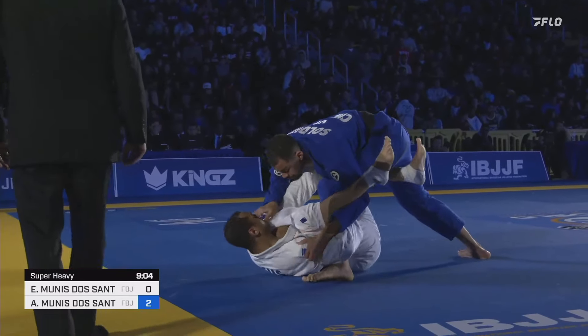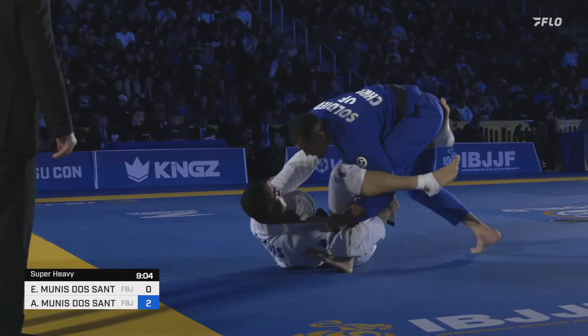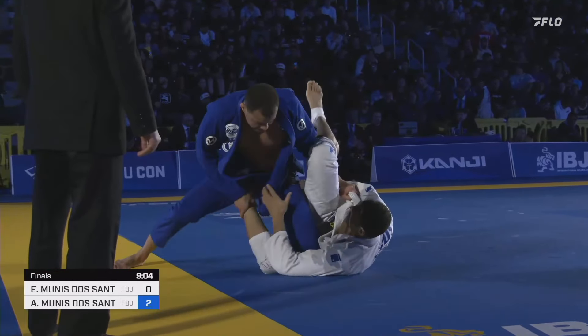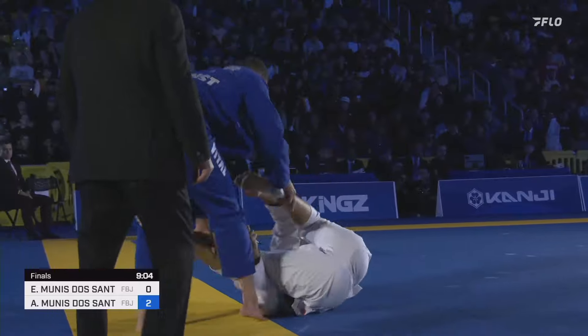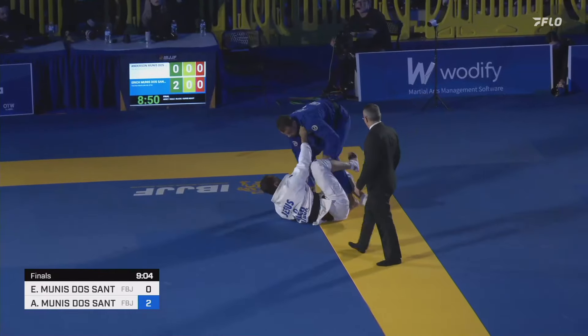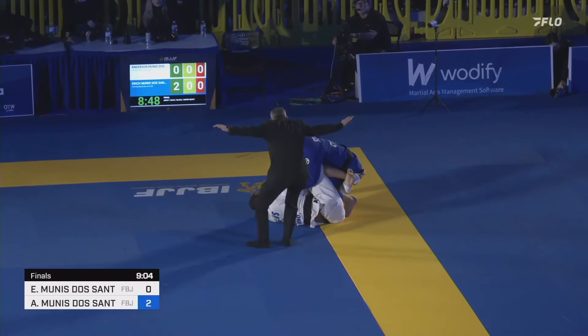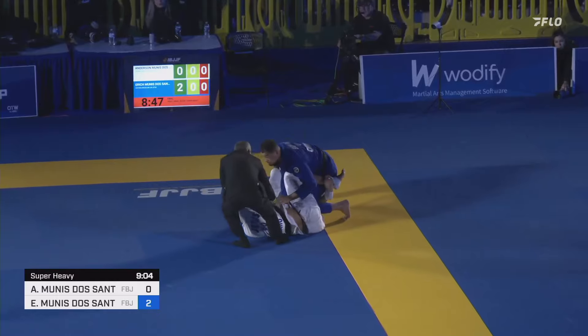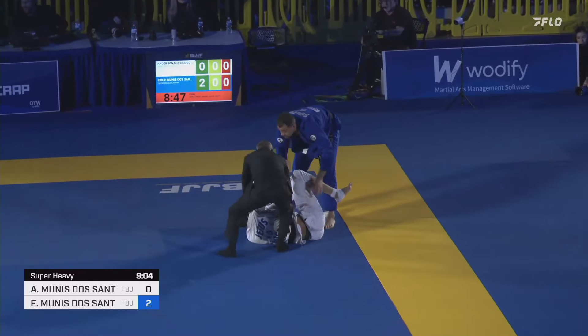I love seeing matchups like this between brothers. Doesn't happen all the time, but who knows you better than your brother, right? And so we see a very interesting look at a matchup here. I'm very excited to see how this one goes. Eric very aggressively trying to create openings — you see him breaking grips pretty fiercely against Anderson.